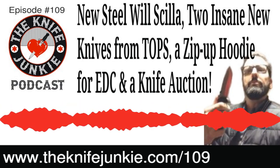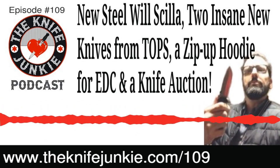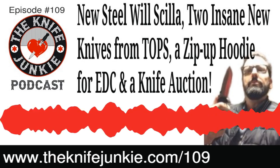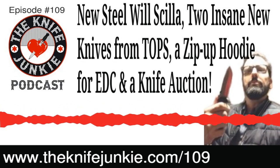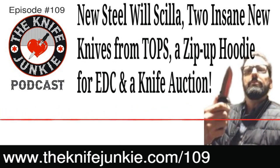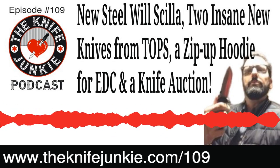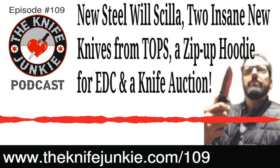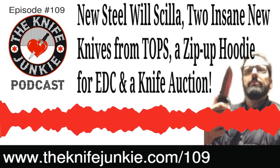Talking about the Knife Junkie's YouTube channel — if you are not yet subscribed, go to theknifejunkie.com/YTSubscribe and you'll be able to subscribe. Don't forget to click that little bell notification so you'll be notified anytime Bob drops a new video or when he goes live for Thursday Night Knives every Thursday at 10 PM. Every one of our podcasts goes up on YouTube too, and sometimes it's handy to listen to podcasts on YouTube.